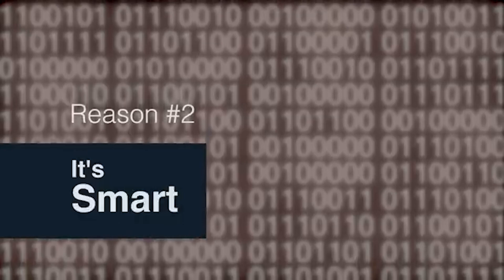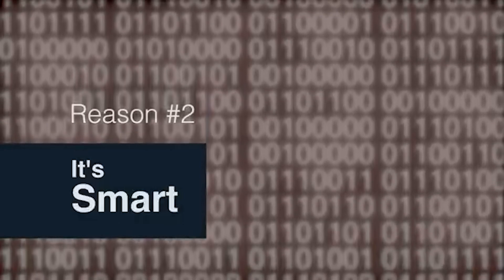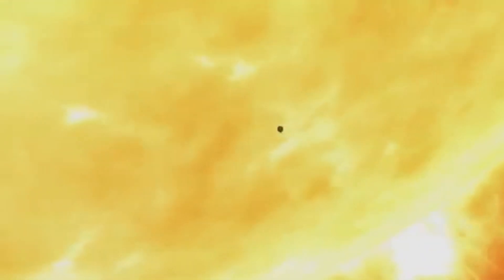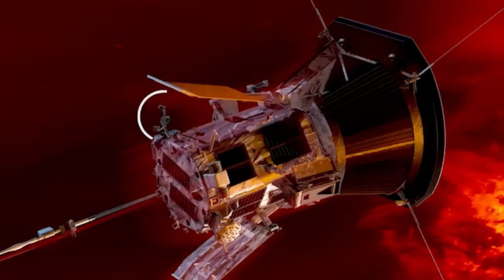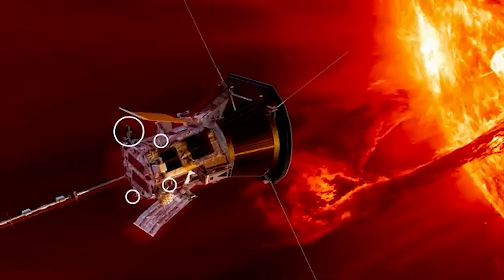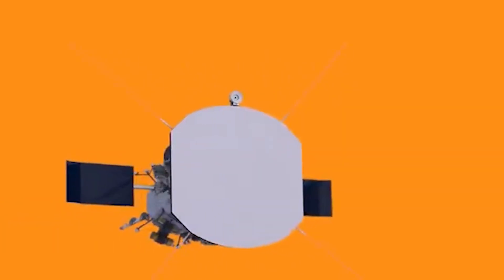Nobody likes a needy explorer. Solar Probe can take care of itself, and that's because it has autonomy software that will keep its instruments safe and cool behind the heat shield. There are these things called solar limb sensors that are just poking out at the very edge of the shadow, and if those get illuminated, the spacecraft knows it's going the wrong direction and can actually right itself.